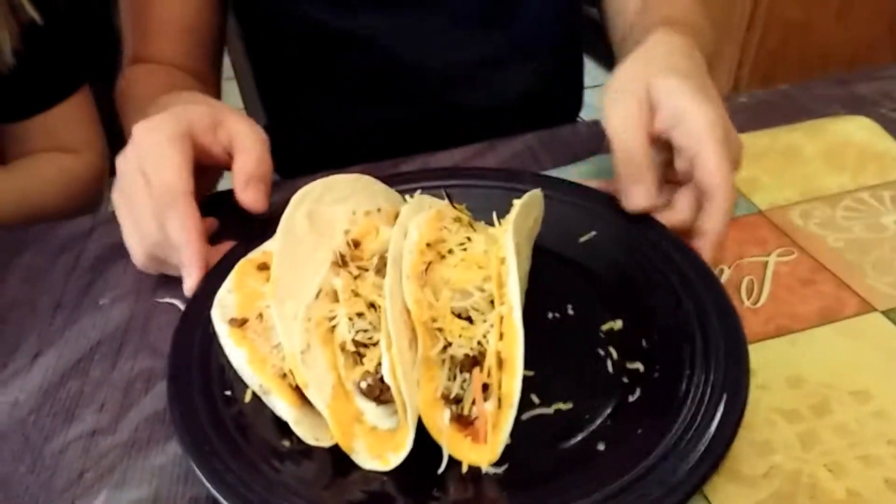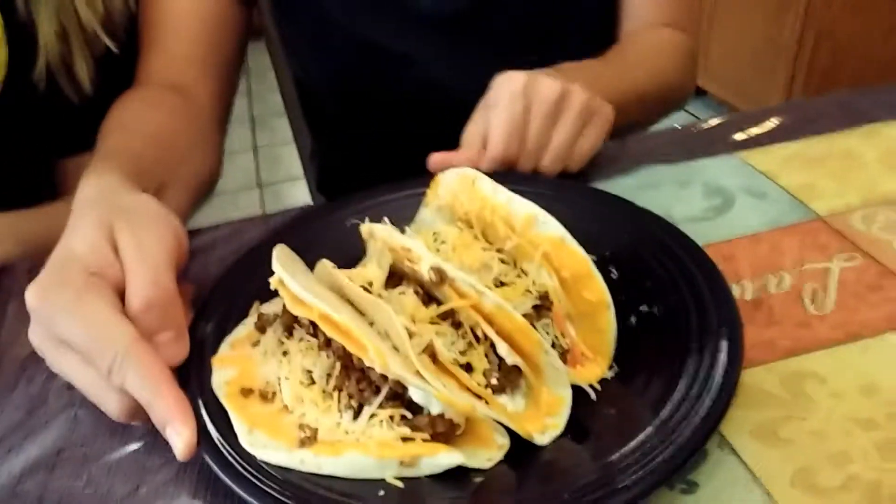Now for the finished product — look at this! I'm about to freaking dig in and tear these tacos up. I just got regular tacos. Yummy yum yum yum. She's a hater.